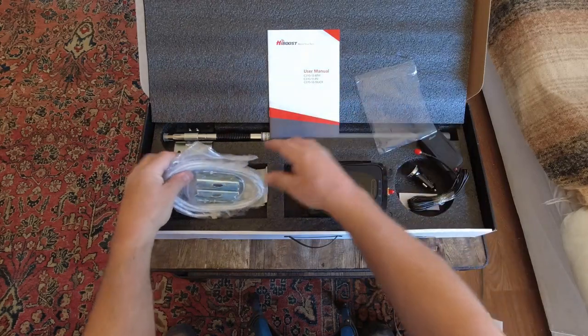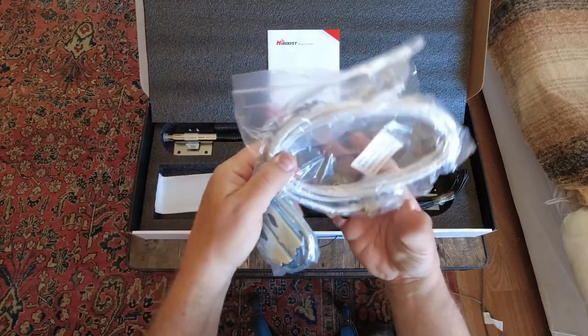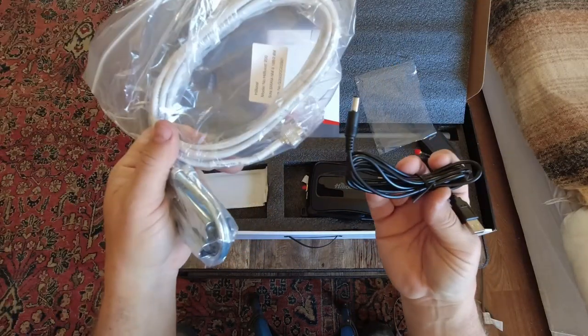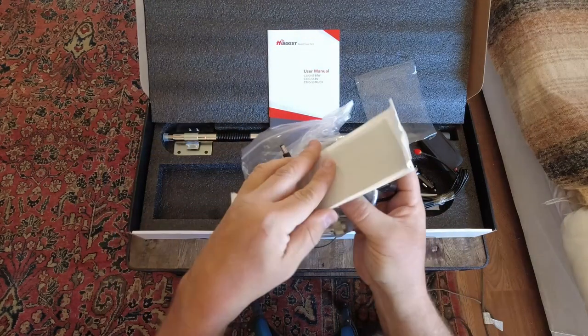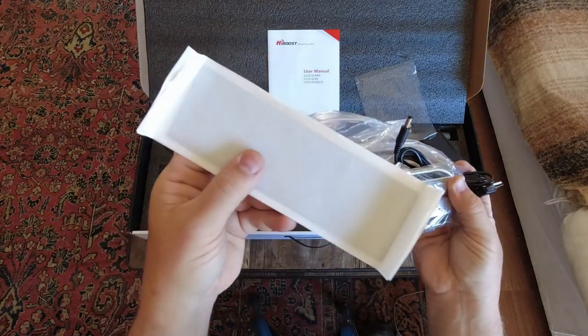It comes with all the wires and clamps you need to install the antenna. There are plenty of power cables and everything you need to get this thing installed into the rig. There's also something here — I'm not sure what it is, maybe some adhesive tape — we'll find out about that later.